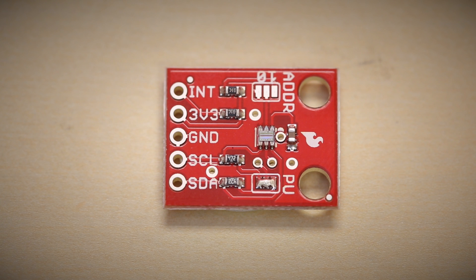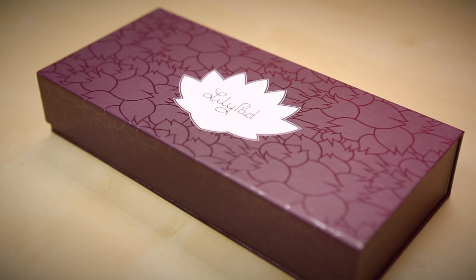We also have a full hookup guide for this to get you started with an Arduino library, so be sure to check that out. Next up, we've got a new LilyPad product — this is the LilyPad Design Kit.